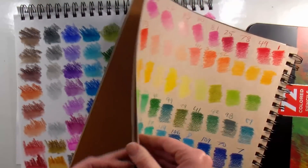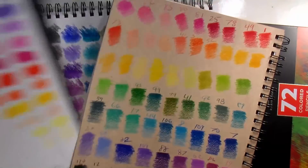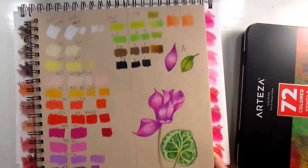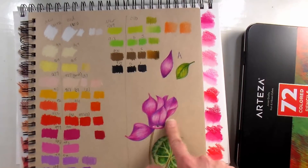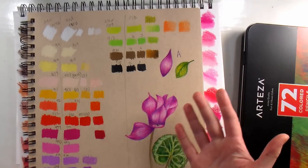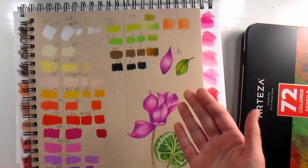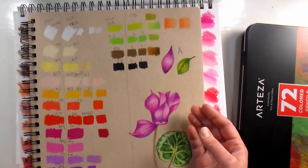Another thing I did — I had this sketchbook with my Prismacolor swatches from the new versus old Prismacolor video, and I grabbed the closest colors and did one petal and a little leaf to see how much I could layer. I could layer about the same as I could with Prismacolors. These are very smooth pencils, so you're not going to be able to layer as much as you can with something like a Soho or one of the drier pencils.